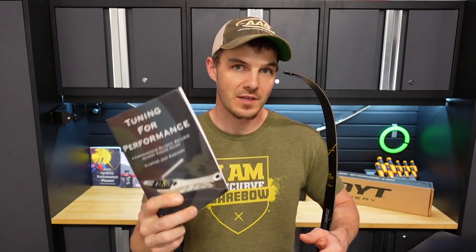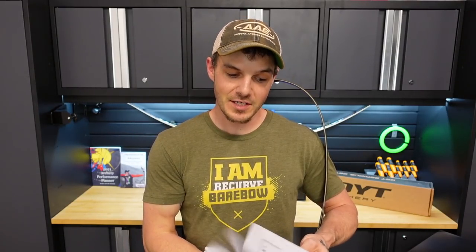Before I get too far, if you're interested in learning how to set up your Olympic-style recurve or bare bow, I have links in the description below for my book called Tuning for Performance, available at jaykaminski.com, with a card up top and also on Amazon. Basically I take you through top to bottom how I set up, align, build arrows, and more — no fluff, all information on how to take your bow from out of the box to competing. If you're new to setting up and tuning bows, I would highly recommend it.